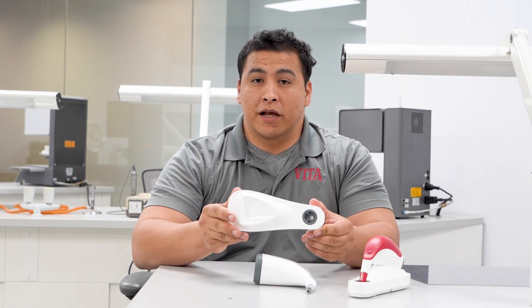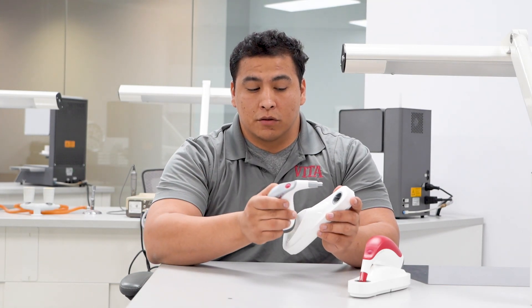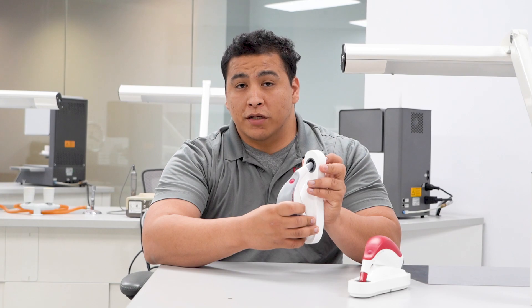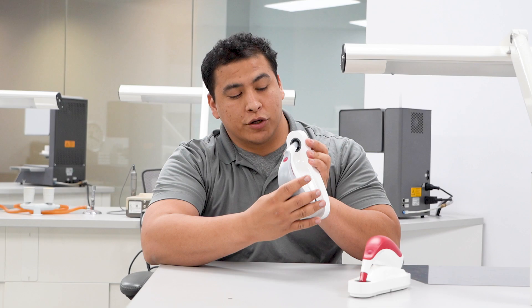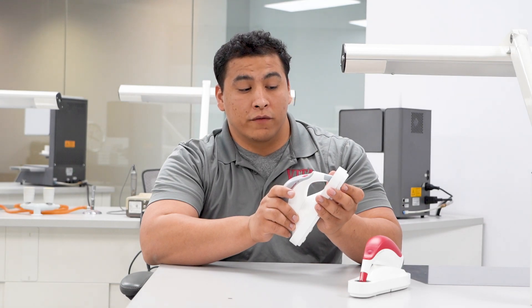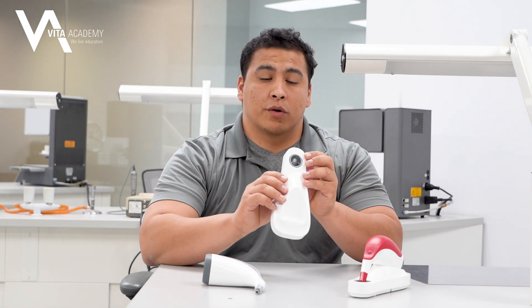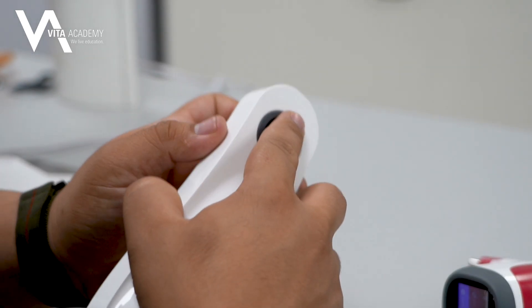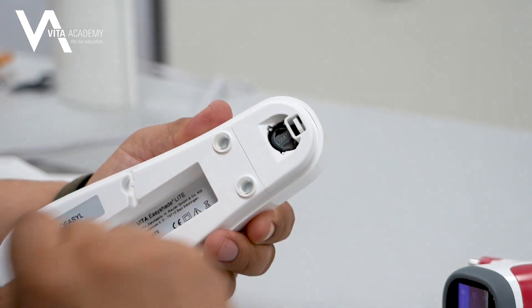Another thing to keep in mind — this applies to both the EasyShade 5 and the EasyShade Lite. When the unit is placed directly onto the base, it recognizes and calibrates itself by pressing firmly against the calibration block. If this calibration block is dirty for any reason — any kind of foreign matter — or if it becomes jammed down, you can have a miscalibration. If it becomes stuck in the down position, it's very simple to reset: just turn the unit over and firmly push on the back of it, and it'll return to its original top position.